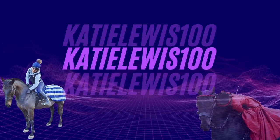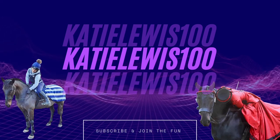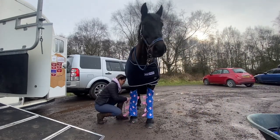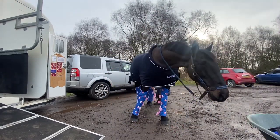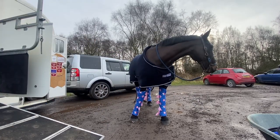Welcome back to my channel where I'm finally going to show you how I teach Dublin to ground tie. There's been a few videos on my channel now where everyone has noticed and commented on the fact that I've taught Dublin to stand where I leave her — I can get things out of the trailer, put all of her travel boots on, change her rugs, or groom her and she's not tied up. It's a skill I think is very handy, and it's something I taught her when I got her as a six-year-old.